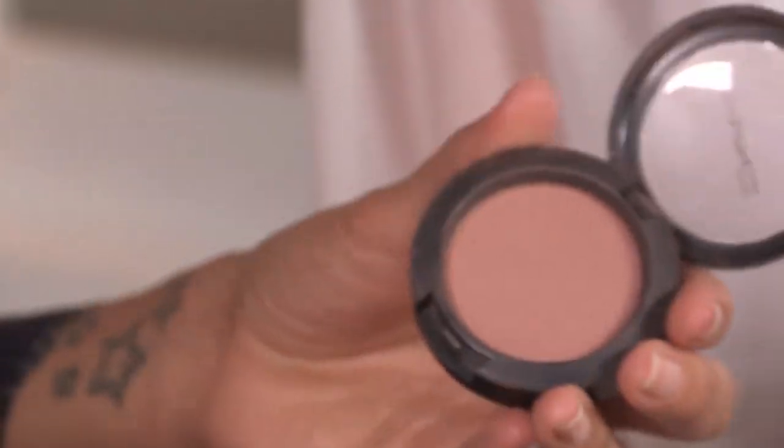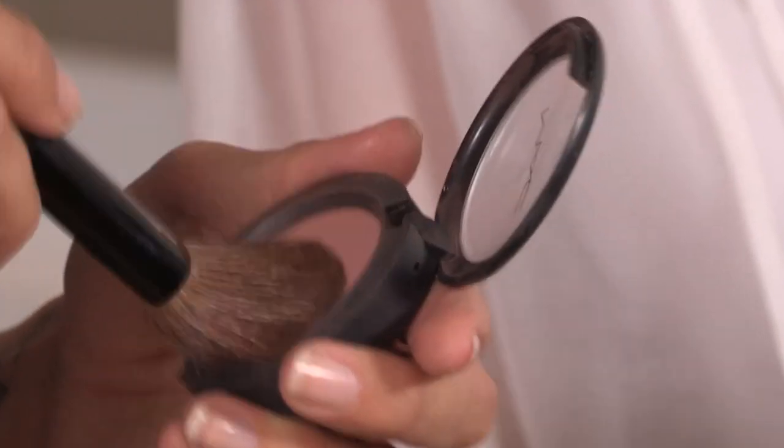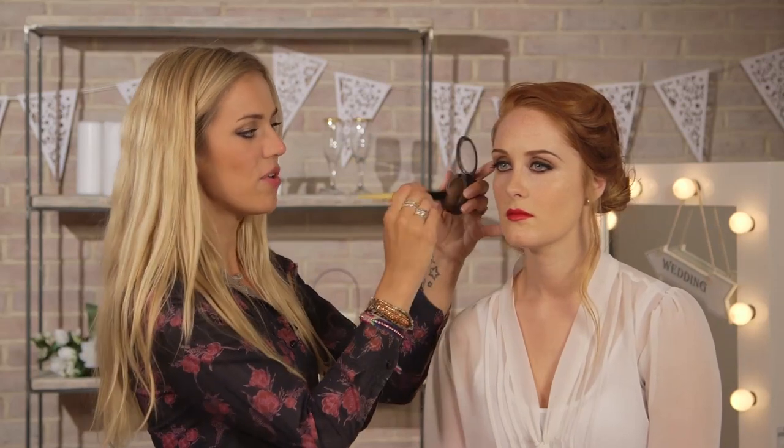So now we're onto the cheeks, and I'm going to be using Harmony by MAC with my blusher brush from Bobbi Brown. So I'm just applying this under the bone of the cheekbones in circular motions, fanning out the color towards the center of the face, but concentrating most of the color at the outer edge of the cheekbones.